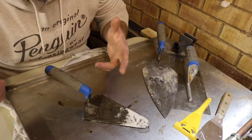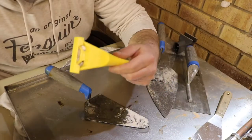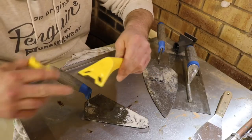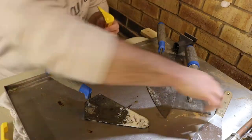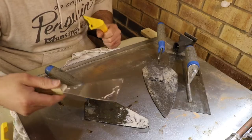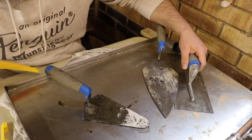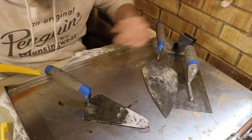Then we'll leave that for a second, let it bed in, and then we'll scrape it off. What I tend to use is a glass scraper — or a scraper with a Stanley blade in it. Or you can use a normal wallpaper scraper, putty knife, whatever you want to call it. You can even go to the extremes of using another tool, which I don't really like to do, to be honest with you.